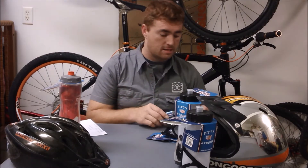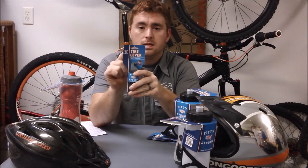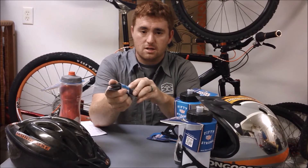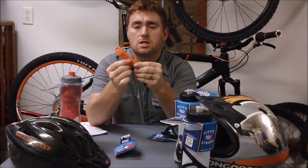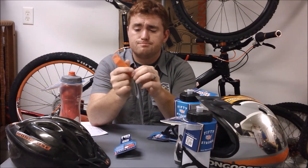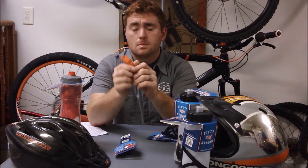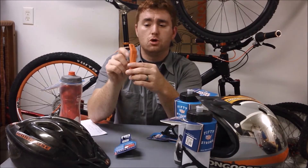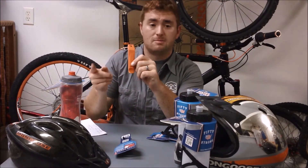Finally, one product not water-bottle-related: tire levers. I've saved this one for last for a reason. I've used these things for the past two years and I absolutely love them. I'd always sworn by Pedro's — a nice, chunky, very beefy tire lever, well made, works well, with a great hook and nice spoke clip. For those unfamiliar, you get this underneath the bead of the tire, hook it to the spoke to hold the first one in place, work a second one in, and then pop the bead off the wheel.